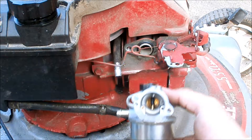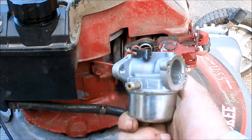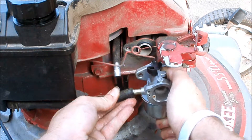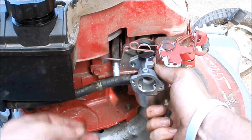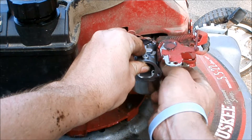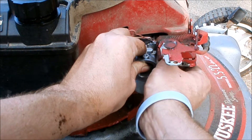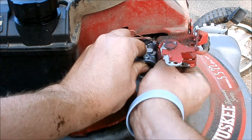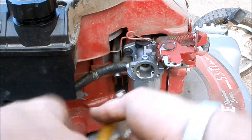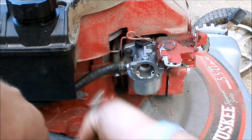Here is our brand new aftermarket carburetor. I've had pretty good luck with these. Connect the linkage and the fuel line, and we'll bolt it in. Got that one started — I'll tighten it down. The carburetor is back on. Slide back on the fuel clamp.